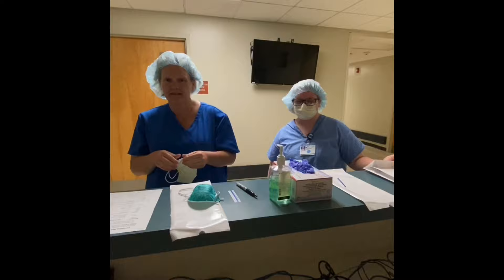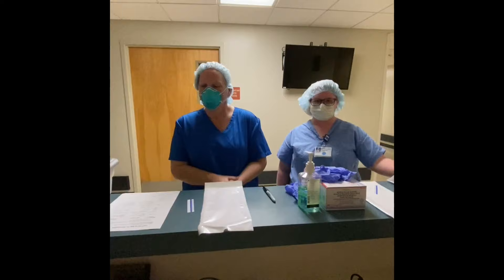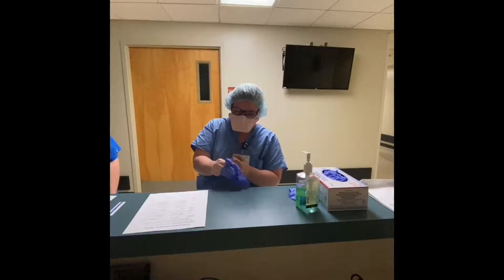I wanted to take a few minutes to talk with you about how to reprocess... stop. We should have got this first try. Alright, so now we're going to doff the mask. In order to do that, I've got to put on gloves for safety.